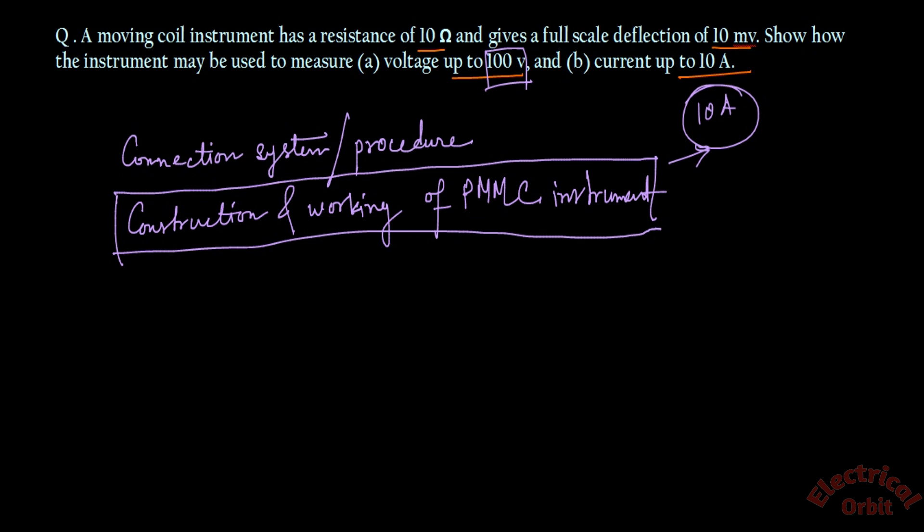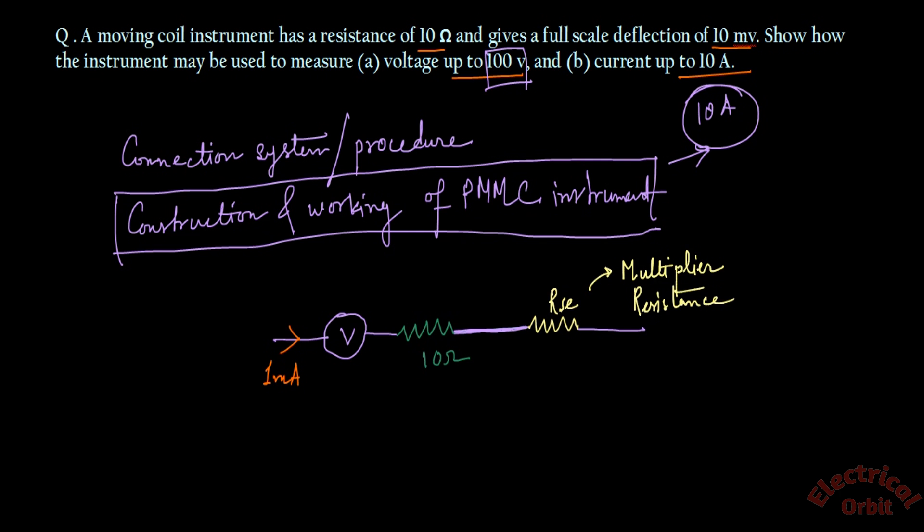Now, our voltmeter has an internal resistance of 10 ohm. We represent it as a series element inside the voltmeter. A current of 1 milliampere is passing through the voltmeter. To increase this range to 100 volt, we need to connect another resistance in series with the voltmeter. This series resistance is called R_SE, and it is also called the multiplier resistance.